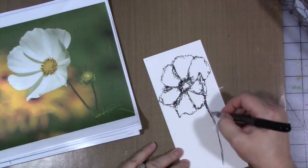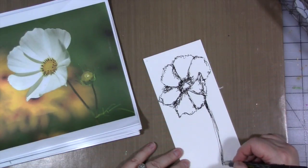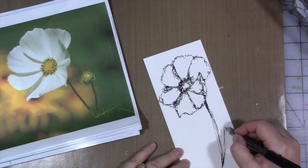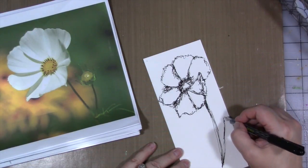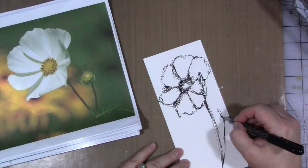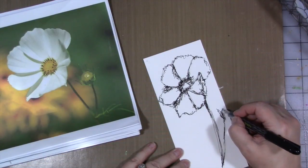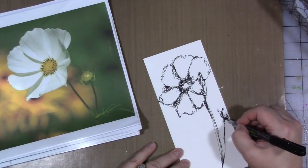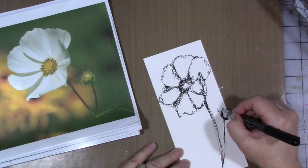This is the Pilot Varsity disposable fountain pen. It is water-soluble, so you could go in here afterwards, get some water in here, and move the ink around a bit to add to your shadows if you wanted.